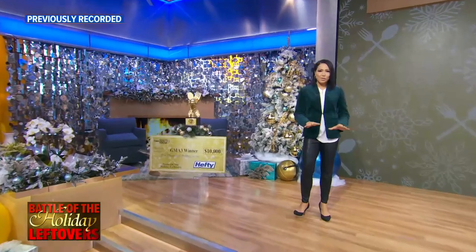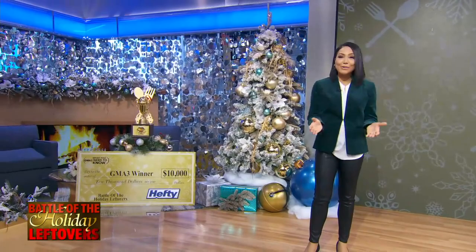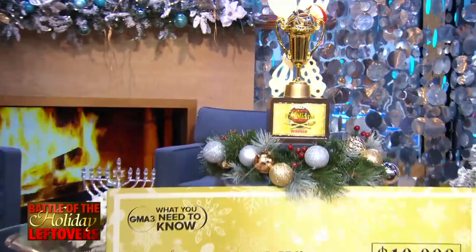Some of our favorite chefs have been cooking up a storm with their best holiday leftover recipes, all for a shot at $10,000 for the charity of their choice — and not only that, this shiny trophy.